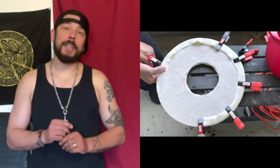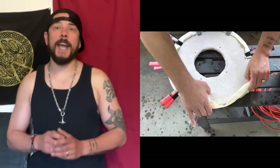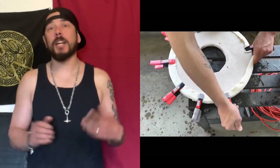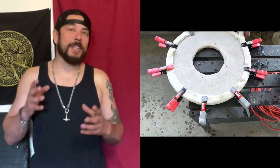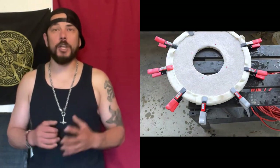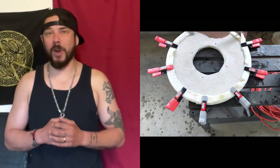Add the edging by clamping the rawhide to the shield and working your way around, clamping every few inches. Make sure it's nice and even, then let this dry overnight.